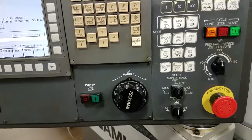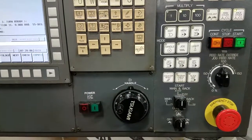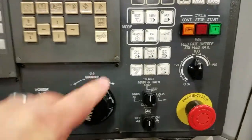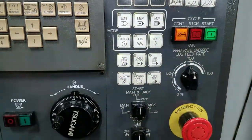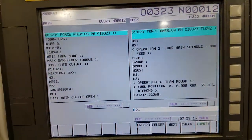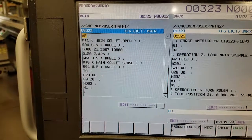In this video, I'm going to show you where optional stop is on our Tsugami S205 and also what its function or purpose is. Optional stop is right here. What it's used for is it's going to stop in the program every time that it sees an M1 code.